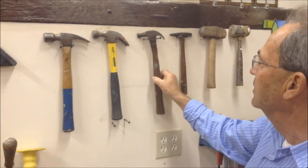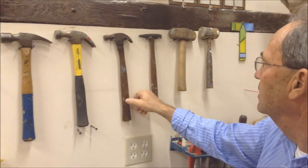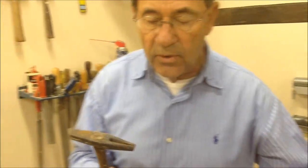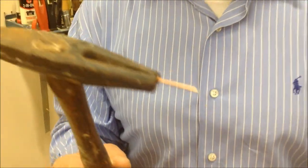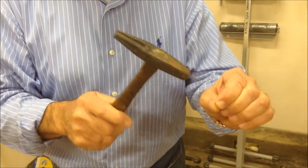Here's an even smaller tack hammer. This one is used for upholstering furniture primarily, or putting small tacks into furniture. It's magnetic on this end, and by putting your tack right there, it'll stay while you drive it into your work. As soon as you just barely begin to drive it in, you turn it on this side and finish it.